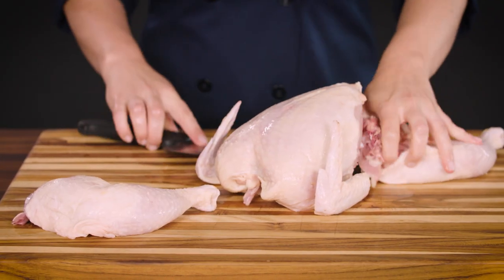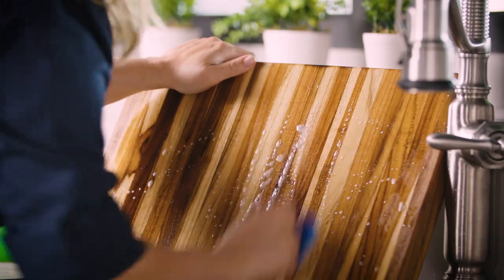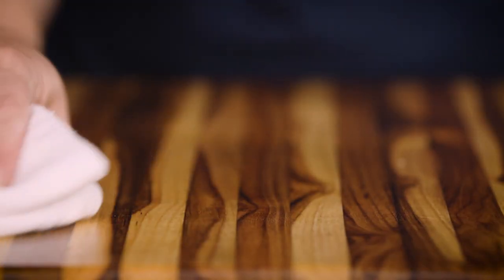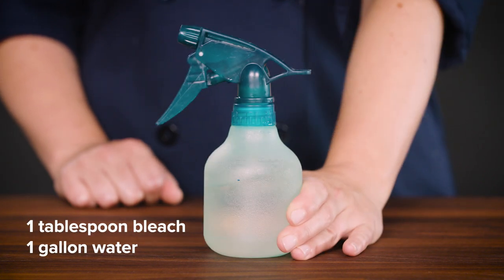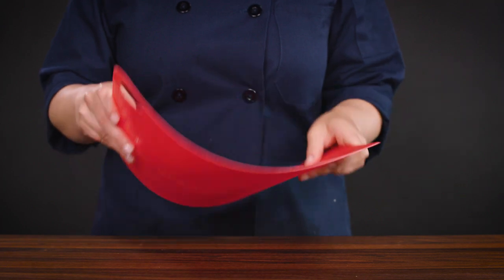But we understand that some people might still be squeamish about cutting raw meat on a wooden cutting board, so we have some ideas for you. To be super safe, you can wash your board in hot soapy water like usual and then spray it down with a bleach solution — one tablespoon of bleach to one gallon of water is best. If you don't want to deal with that, you might want to consider a flexible cutting mat. Our winner here from Dexus is light and super easy to use — you can just prep the raw meat portion of your meal on it and then throw it in the dishwasher when you're done.